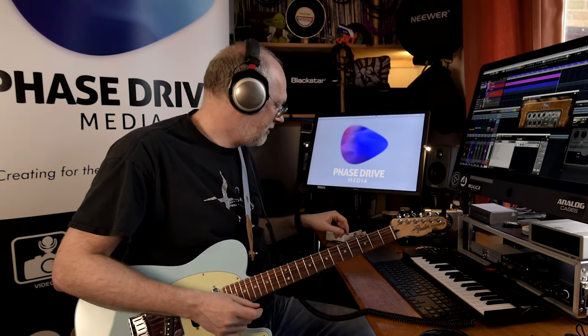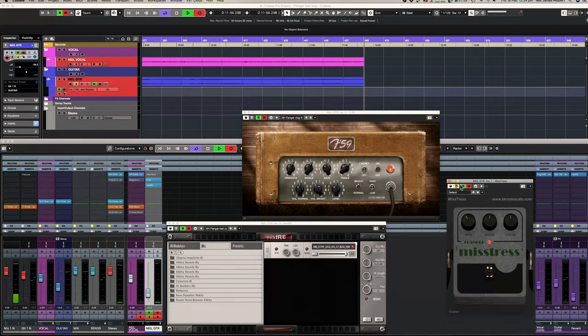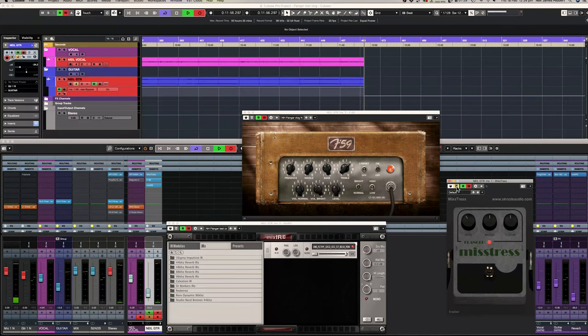The E-Lady has definitely got that coloured, metallic, slightly whiny swoosh going through it — something I remember from the original. In that way it's quite true, I think, to the original Electric Mistress. Let's switch back in the SK Note and have a listen.